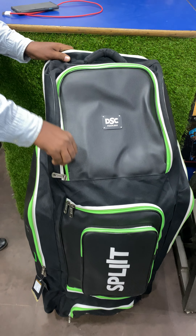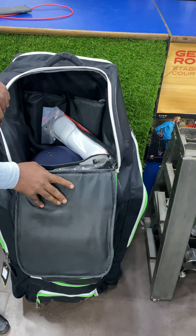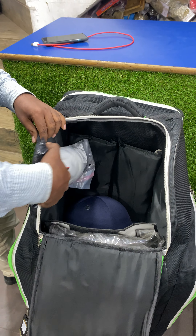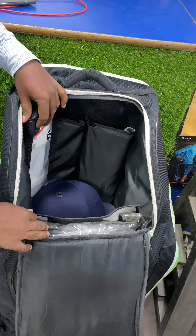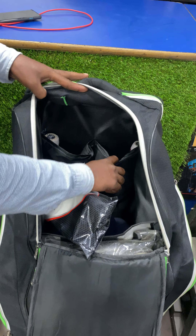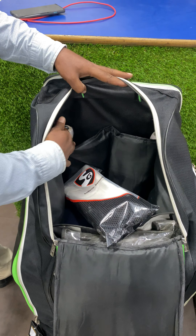This is your main compartment, wherein we've stacked it up to the full. We've even put the wicket keeping set as well. So 2 bats were kept outside in the bat pocket, and you can put another 2 bats inside, making it 4 bats total. And then we've kept an elbow guard.